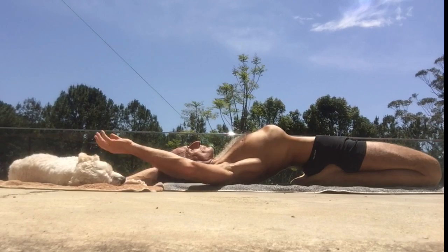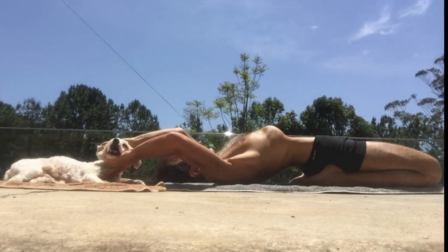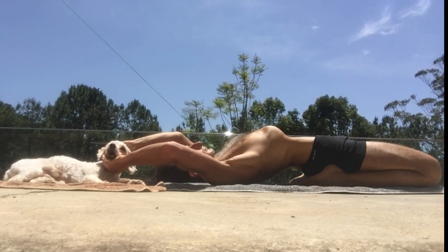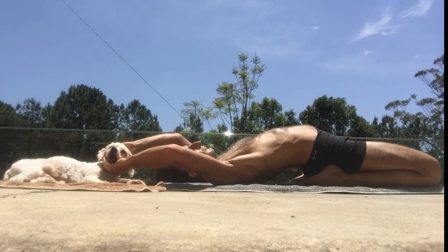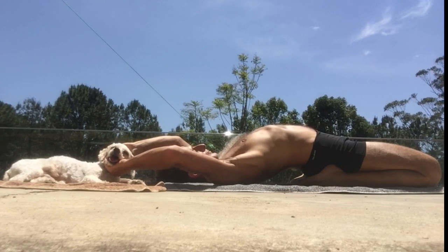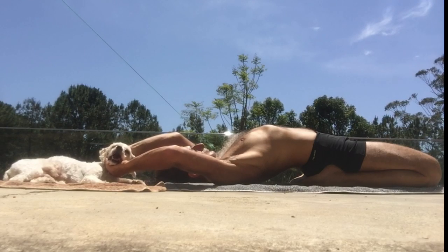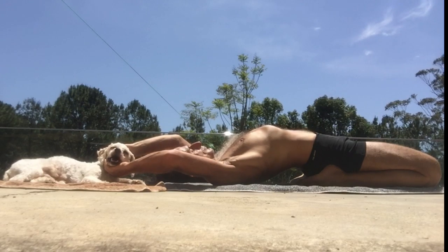Now I'm in the breath-held-out position and I'm pretending to breathe in, expanding my chest without breathing. This muscular activation with no air increases carbon dioxide, which is a tremendous way of increasing blood flow to the brain, calming the nervous system tremendously, and also increasing stem cell production. It's a fantastic exercise.